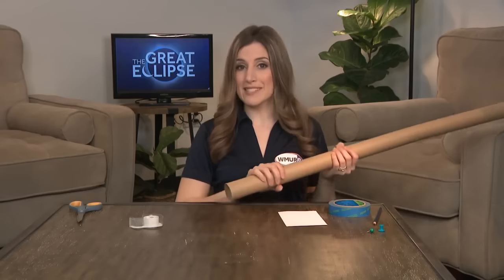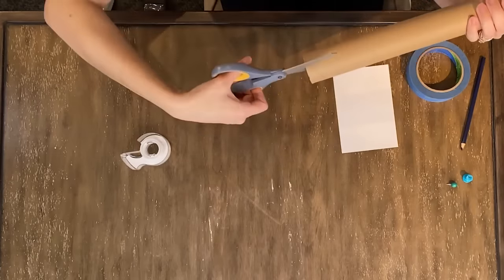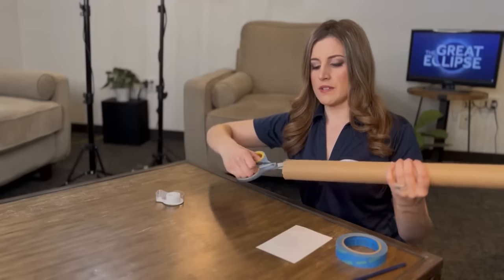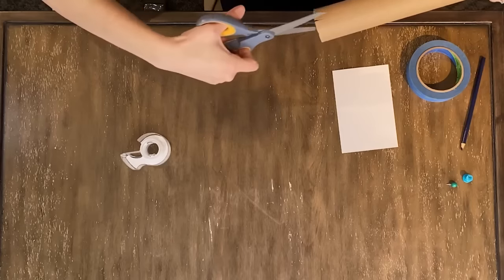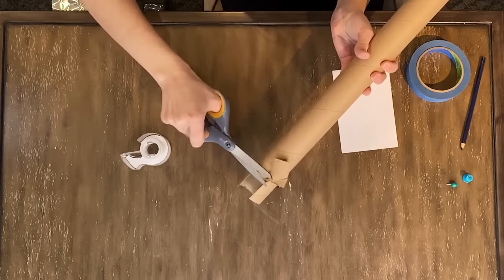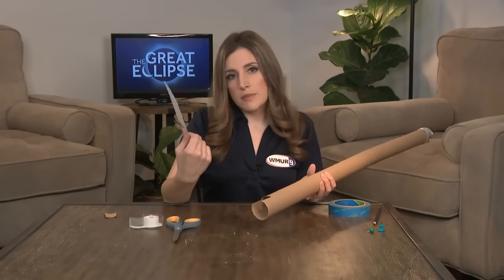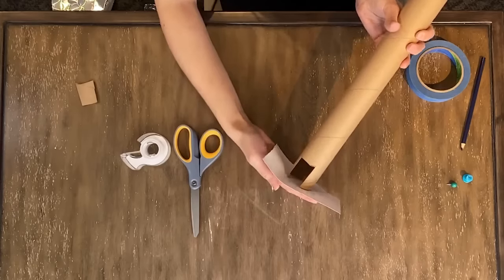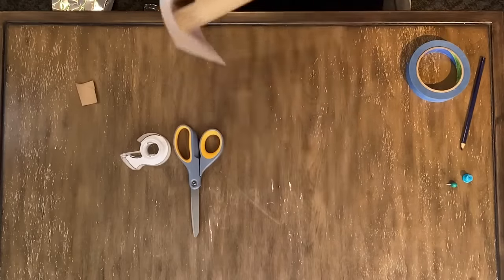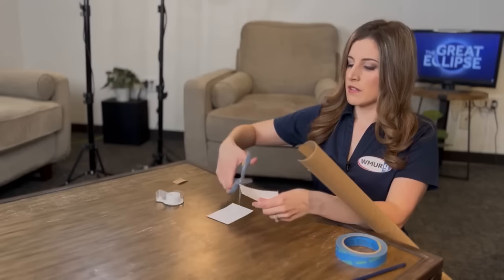Now, on the other end, this is going to be your projection screen. In order to see what's happening, you're going to need to take your scissors and cut a small little section out of the end of your tube, roughly about an inch or two in size. It doesn't have to be too big, but you want to make sure that it's large enough for you to actually see the projection screen. Once you cut that little section, all you need is a piece of white paper, an index card or cardstock — preferably something a little more durable — and you're going to secure that to the bottom of your tube like this. I'm going to go ahead and cut this just a little bit smaller so that it fits a little easier around that tube.